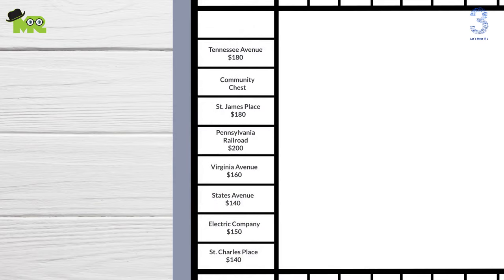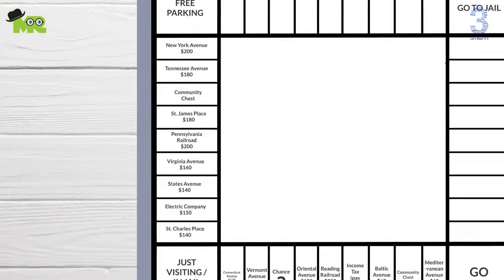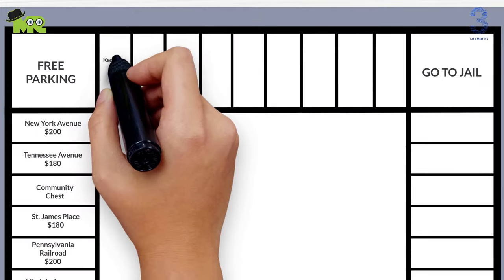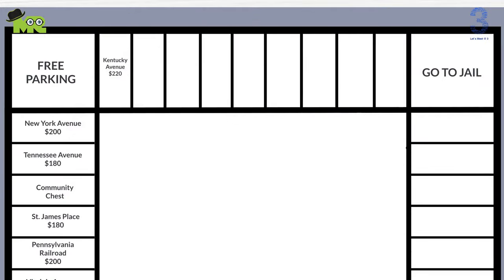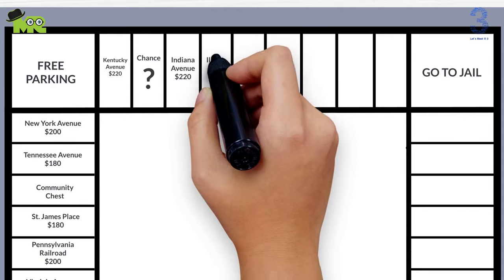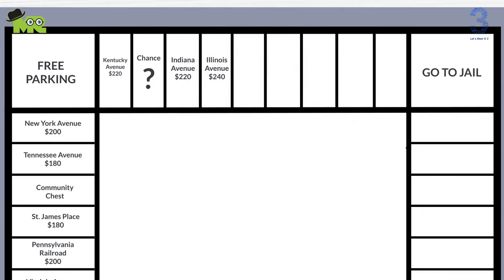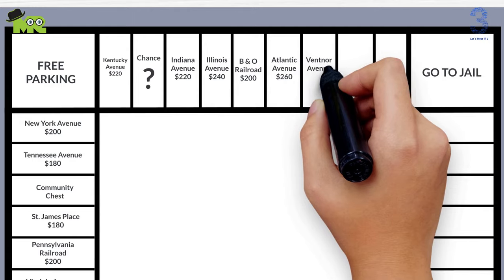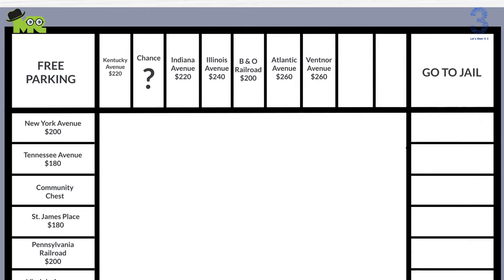And New York Avenue $200 here. Now let's label from the Free Parking square to the Go to Jail square. Kentucky Avenue $220 here, Chance — make a question mark here, Indiana Avenue $220 here, Illinois Avenue $240 here, B&O Railroad $200 here, Atlantic Avenue $260 here, Ventnor Avenue $260 here, Waterworks $150 here.